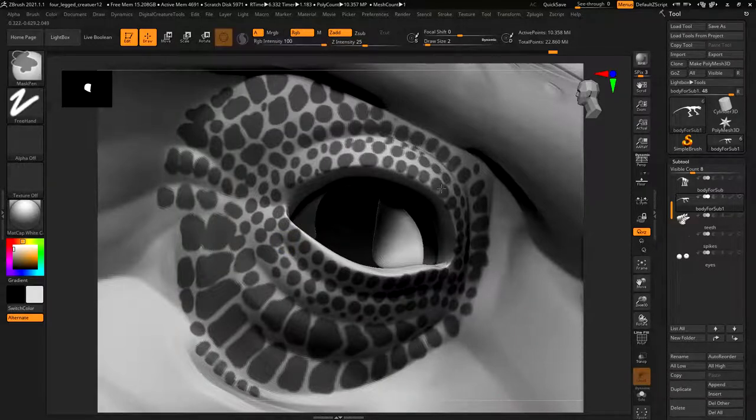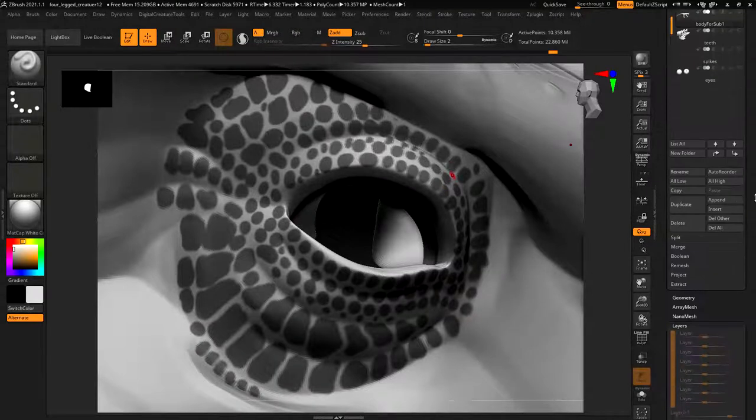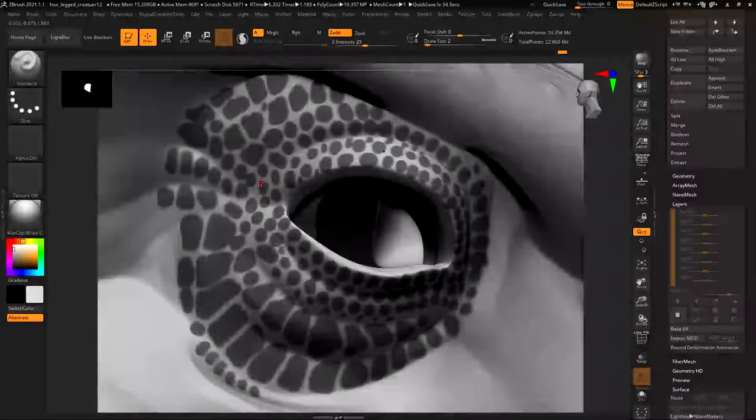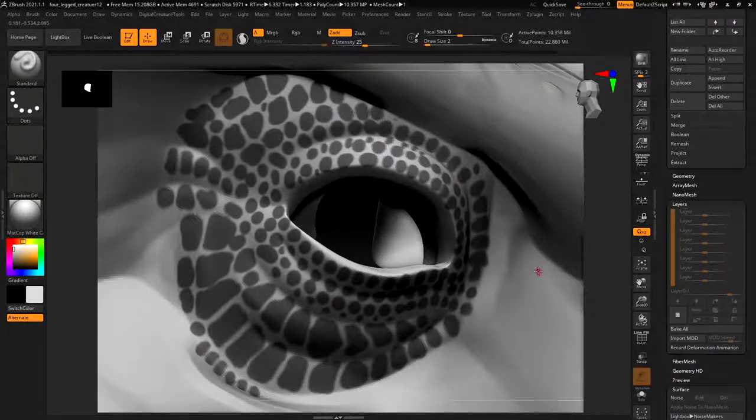Before doing the scale work, make sure you've got a layer and you're on the right number of polys. Right now I'm on 10 million, which is pretty good. If you want more detail, especially getting close to the model - though for chimeras you'll likely do a full body turntable - you'd want to increase the subdivision level. I'll try ctrl+D for one more subdivision, though I should probably save first.